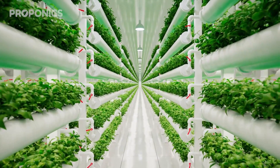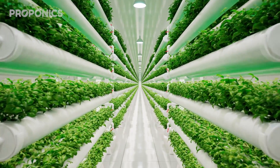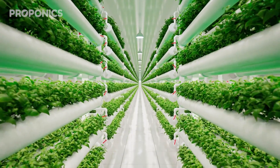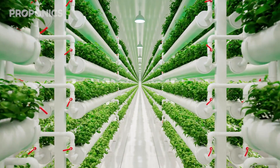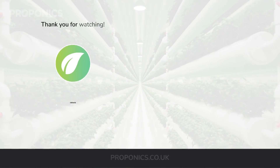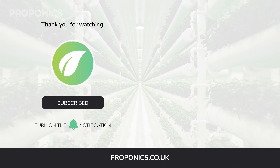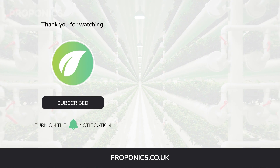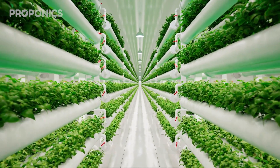If you like what you just saw, go ahead and click the link in the description to find a full detailed article on this video's topic. And if you learnt something new today, hit that like button and let us know down in the comments below. Don't forget to subscribe for more hydroponics educational content, and visit proponics.co.uk for in-depth articles on all things hydroponics. Grow smarter with Proponics — and until next time, happy growing.